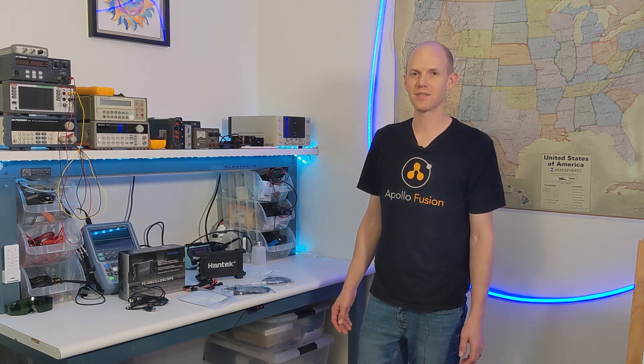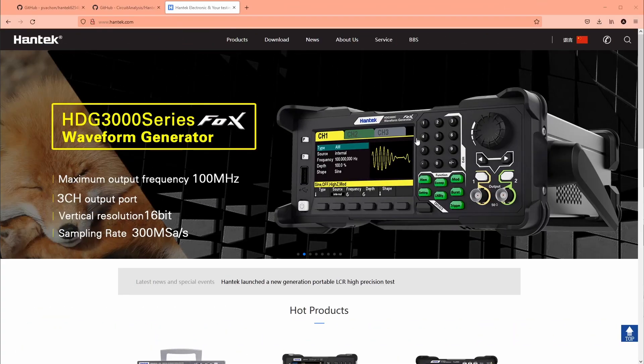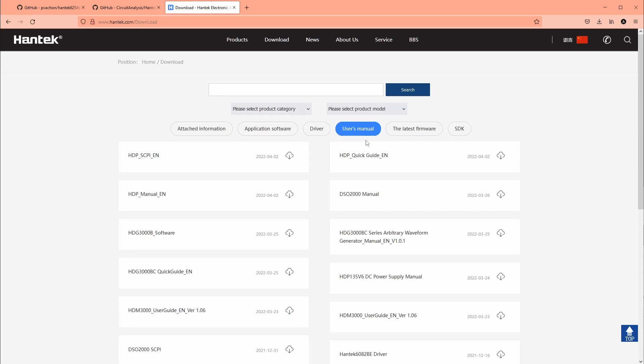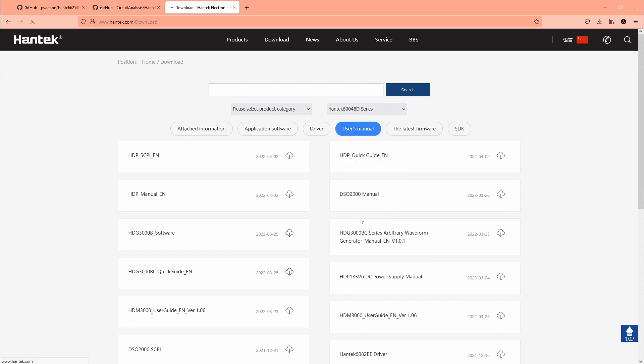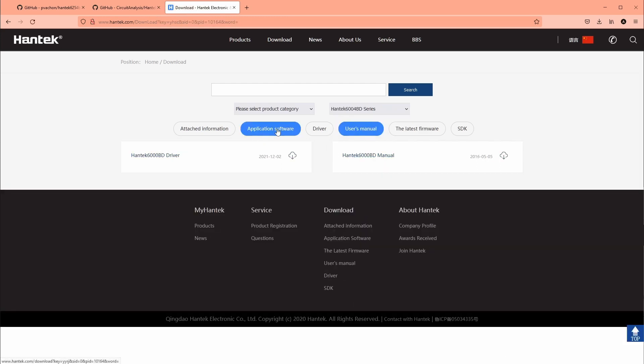To get the software, go to hantech.com, go to Downloads, and select under the product model the 6000 BD series. You can see Application Software — just get the software from there.